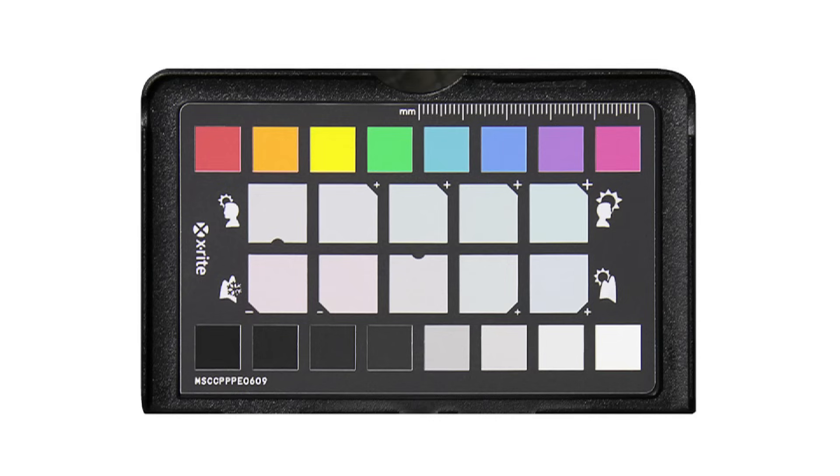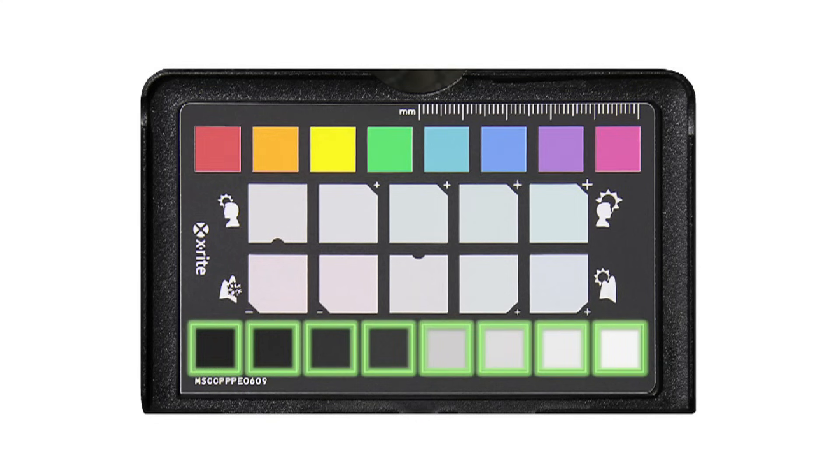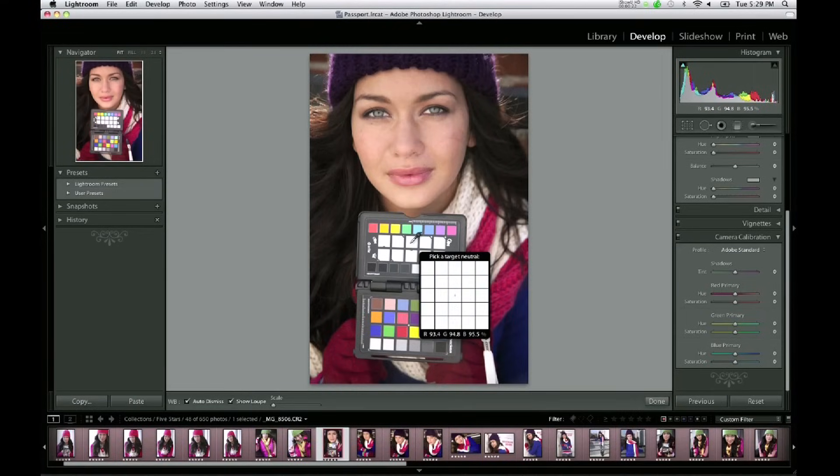Lastly, we'll take a look at the new color enhancement target. In addition to providing a set of color reference patches and an exposure scale, the enhancement target provides warming and cooling white balance patches that allow you to consistently make your preferred creative adjustments with just one click. I can choose the white balance sampling tool, sample on one of the portrait patches, and instantly add warmth to the image — creating your own look that you can easily and consistently apply.